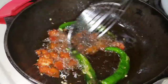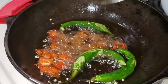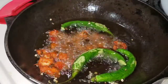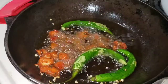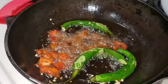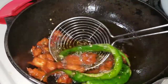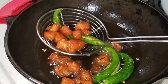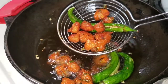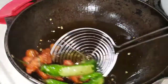Fry it and serve it. Now, let's serve it on the plate. Here, I'm going to show you an option.